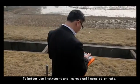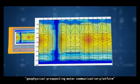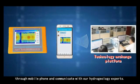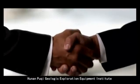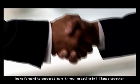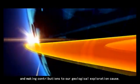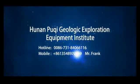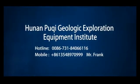To better use the instrument and improve well completion rate, users can send pictures to our geophysical prospecting water communication platform through a mobile phone and communicate with our hydrogeology experts. Hunan Poochee Geologic Exploration Equipment Institute looks forward to cooperating with you, creating brilliance together and making contributions to geological exploration. Contact: 0086-731-8406-6116 or 86-135-4897-0999, Mr. Frank.